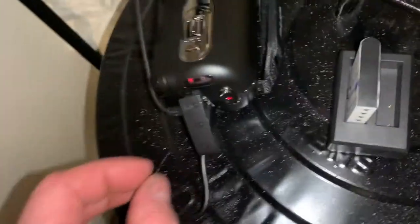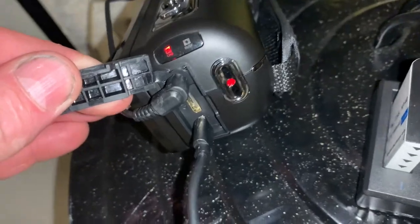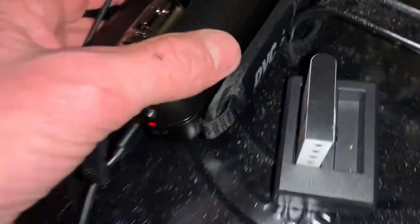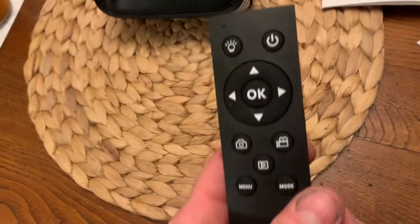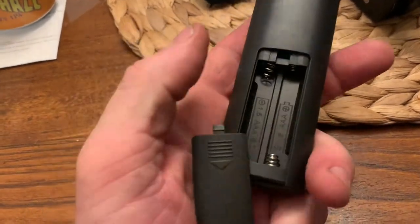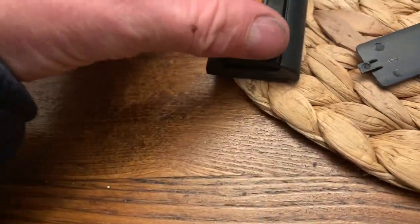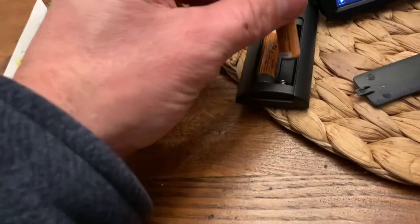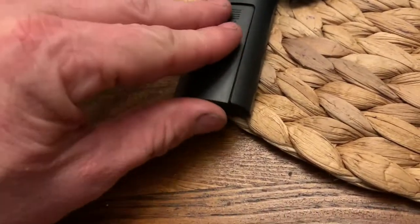Ok, very last thing — you can use the same connection for charging the battery in the camera as you do the battery pack. I almost forgot about the remote — you can do this all remotely, let me show you real quick. Out of the box, no batteries — yeah, you're gonna need to buy an SD card before you buy one of these, or it won't work. And also some triple-A batteries.